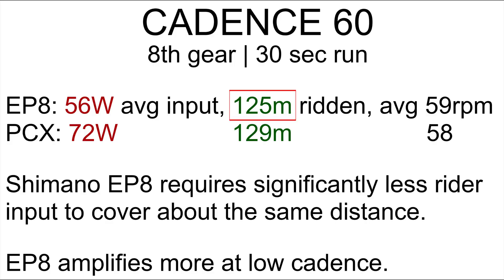The Shimano EP8 covered 125 meters in the 30-second run at 60 RPM cadence. The Bosch Performance CX covered 129 meters — pretty similar. We did just under 60 RPM on both bikes: 59 for the EP8 and 58 for the Performance CX. But if we look at rider input, there is a significant difference. The Shimano required 56 watts average rider input while the Bosch required 72 watts. The conclusion from the 60 RPM run is that the Shimano requires significantly less rider input — the EP8 amplifies more at low cadence. Even though maximum power might be lower, none of the bikes are close to their max in this test, so the amount of amplification is what makes the Shimano feel more powerful.